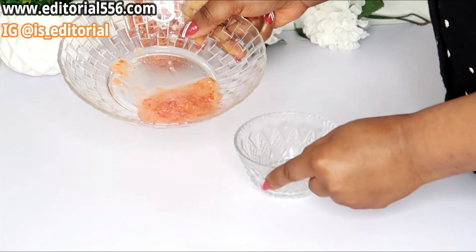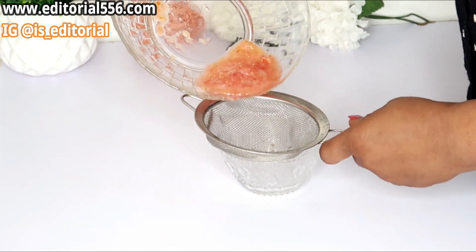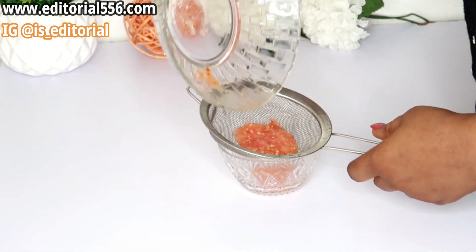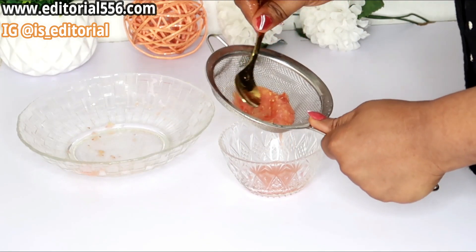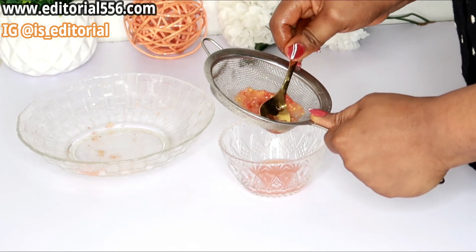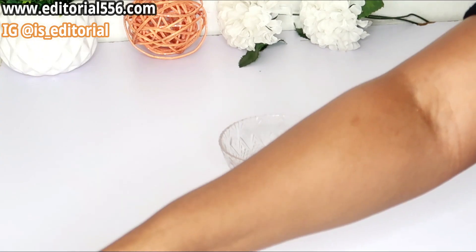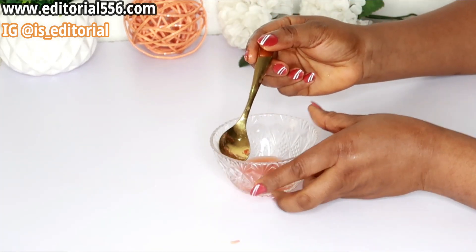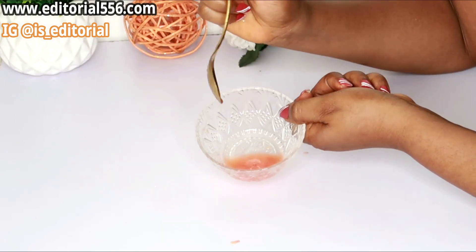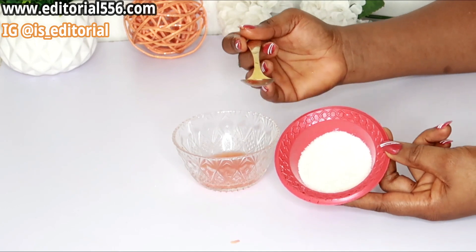After grating the tomato, what you're going to do next is to strain the juice out. Here is my tomato juice.